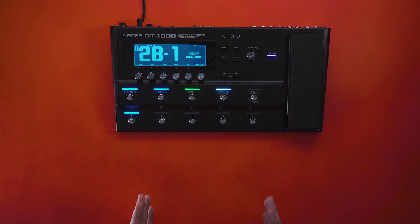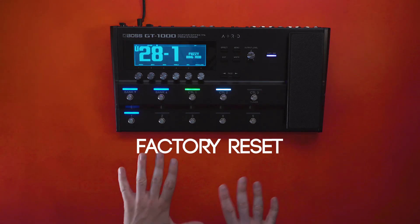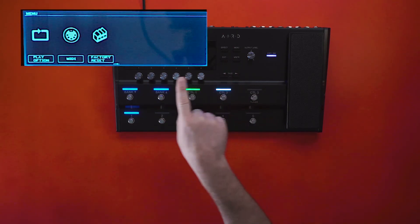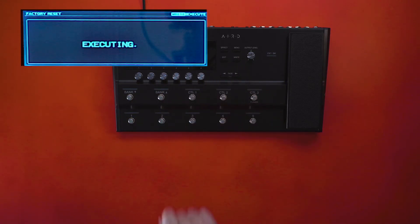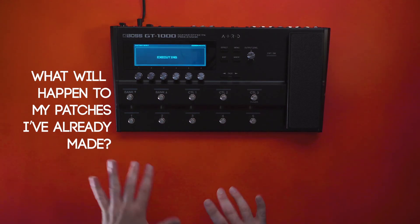It's not totally necessary, but I always like to perform a factory reset just in case there are any bugs that need to be worked out. Go to Menu, page over once to see Factory Reset, then press Right and then OK. The system will reset itself.